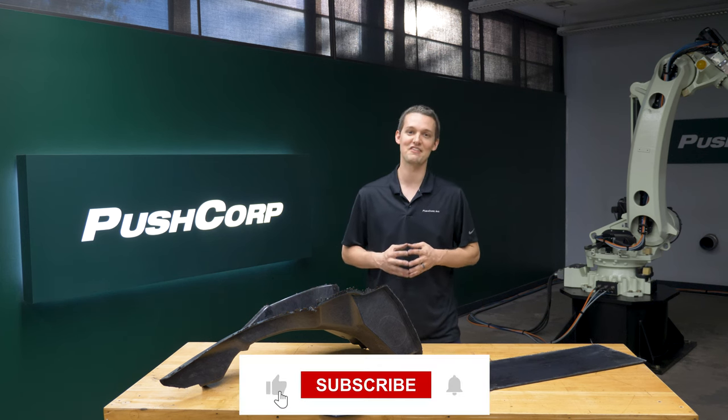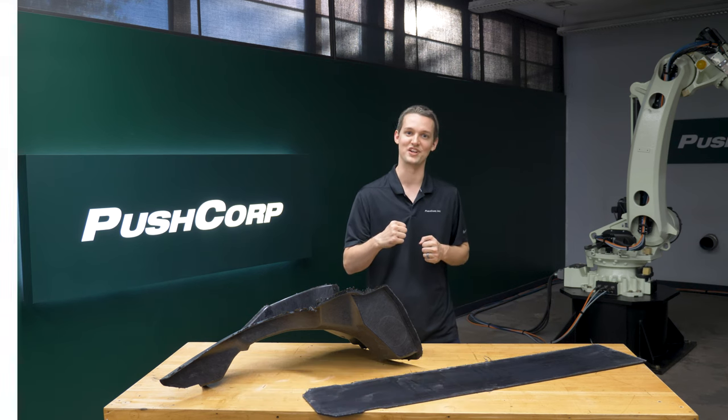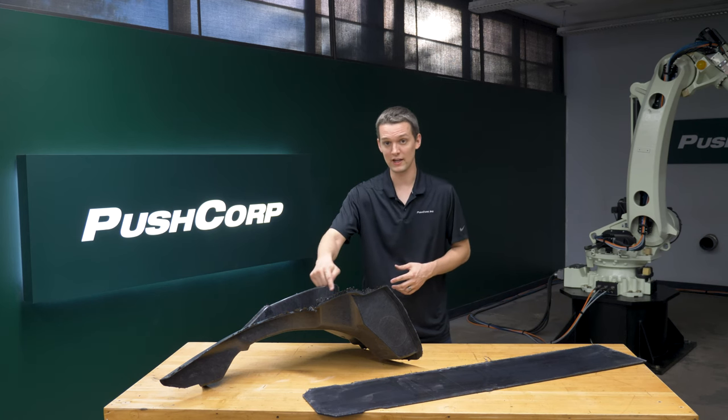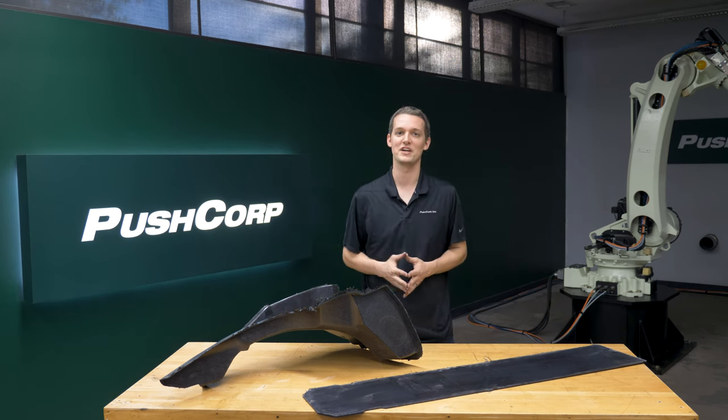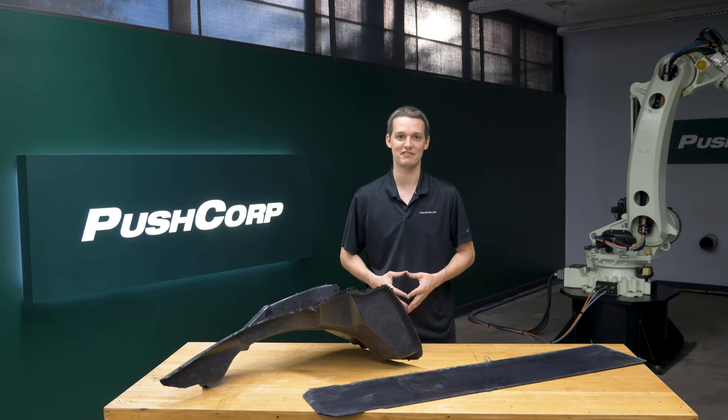If you enjoy the video, please give it a like and subscribe to our channel for more robotic material removal action. Our parts are carbon fiber composites. Our goal was to remove any of the flashing and break any sharp edges. This flat part was the most straightforward, but it had a few pockets and corners to navigate.